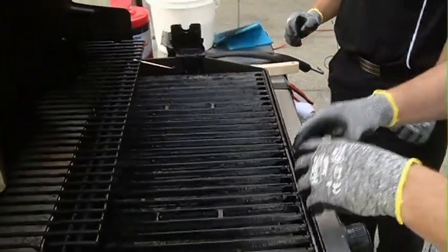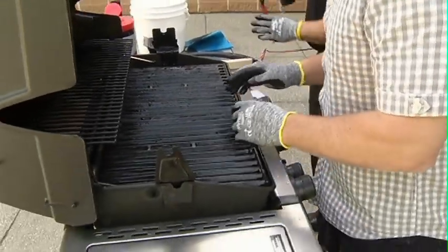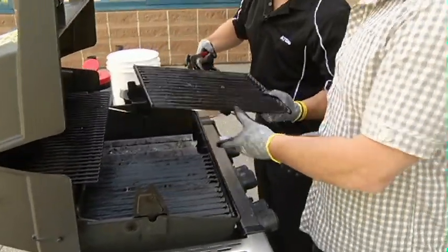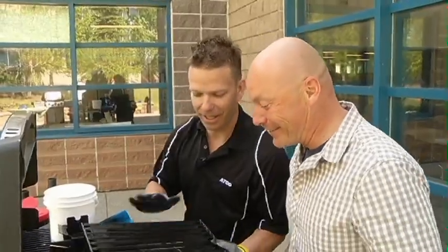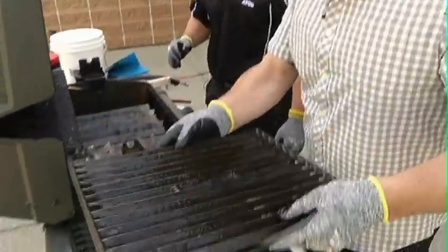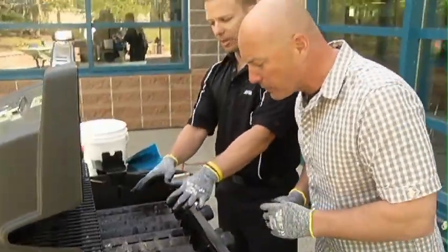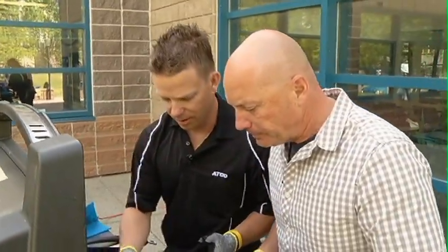Beautiful. And then we want to remove the grill because it's actually inside that we really want to get to. Exactly. So you can use some pliers if you need to, or you can just lift them out however you'd like. And what man doesn't have pliers by his barbecue? You just want to make sure those are cool before you do that. Clean the underside as well too? Absolutely. So now the plates for the barbecue — this is where the burners are as well, and the igniters.